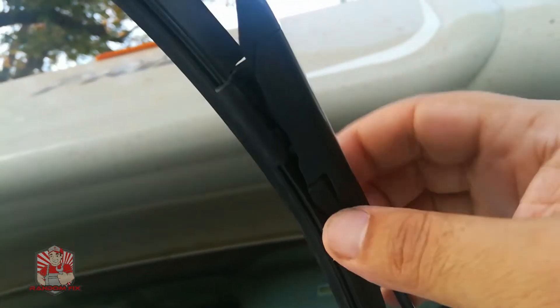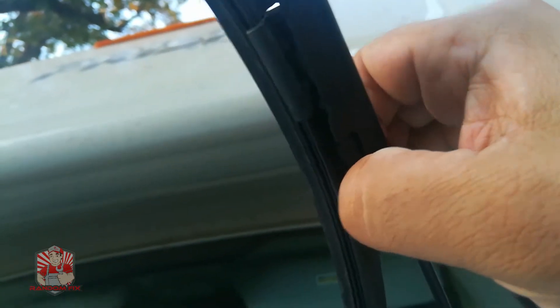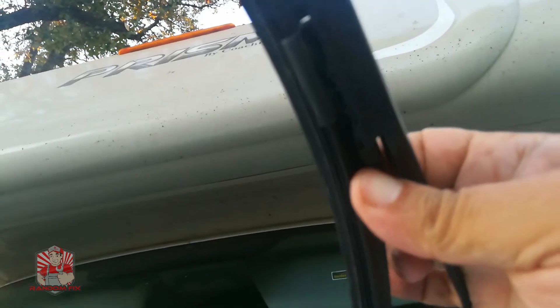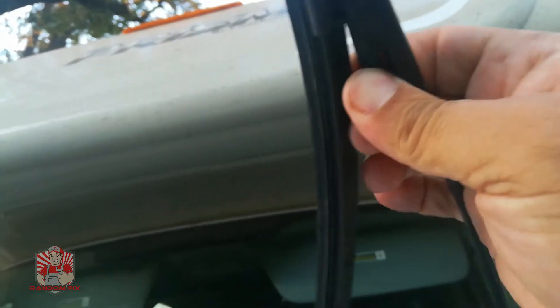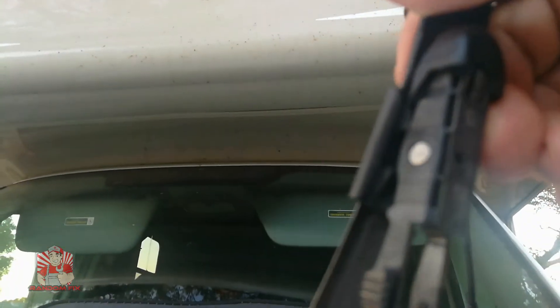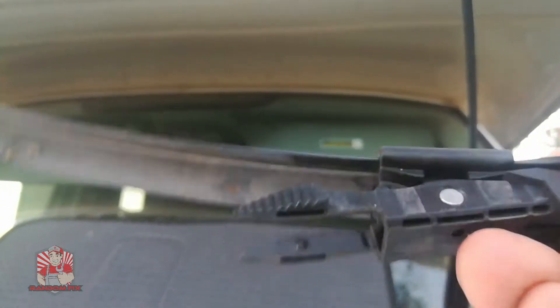To change out the wiper, push the tabs in from both sides — this side and this side — push them in and continue to hold it, then push out just like that and the wiper will swivel out. I'm going to have a link to this wiper in the description box below.